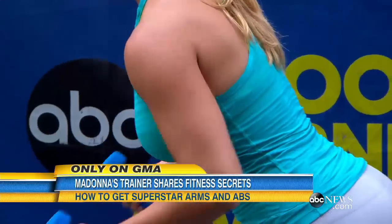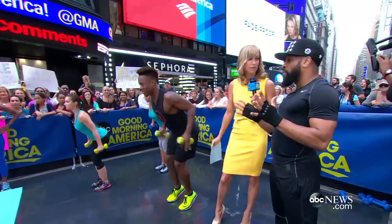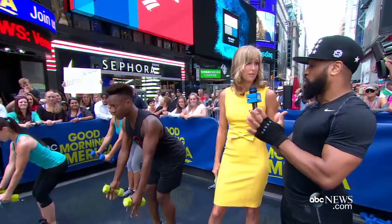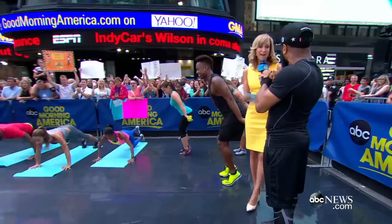You can hear more of Craig's fitness tips at hardcandyfitness.com — Madonna's luxury fitness brand, where she's offering these specific type of workouts. It's a perfect blend of music, entertainment, and fitness. Thank you so much for those tips. Thank you for having us. I'm in — I'm going to start.